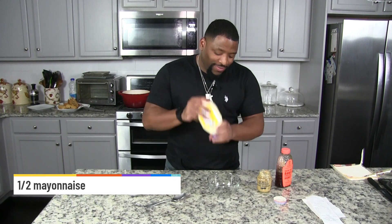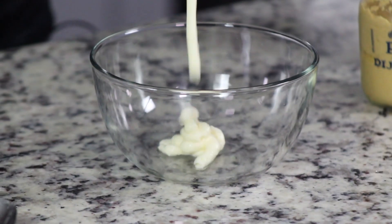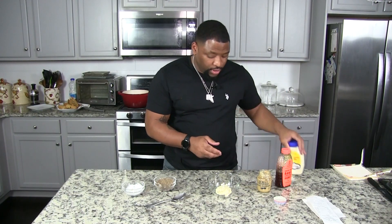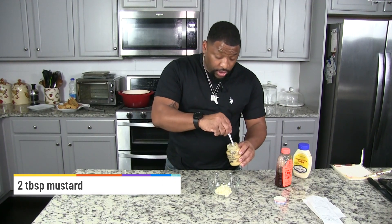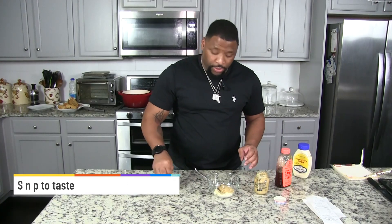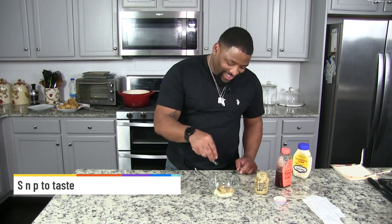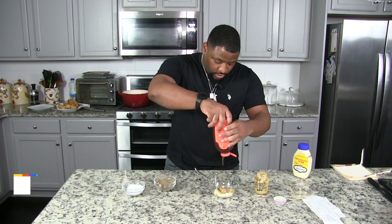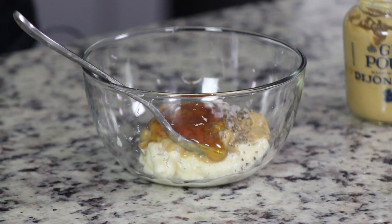I just got done rolling up my last egg roll. I'm about to fry these up until they're nice and golden brown. In the meantime let's make my special mustard sauce — this right here is my secret and it's really good. I start with half a cup of mayonnaise, nice and creamy. Then two tablespoons of Dijon mustard, a little bit of pepper, a little bit of salt, and a tablespoon of honey for sweetness. Mix it all around.